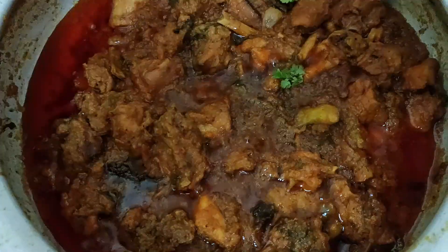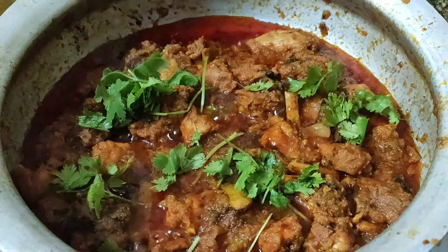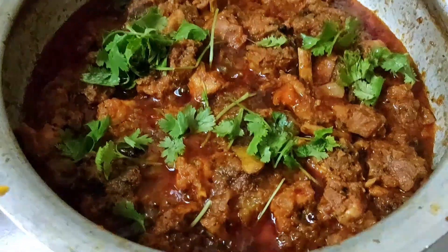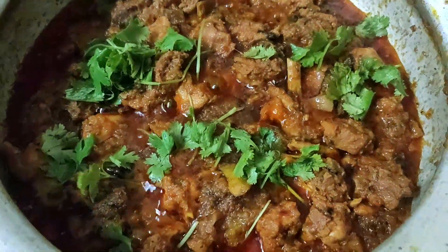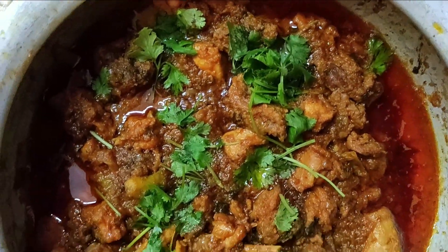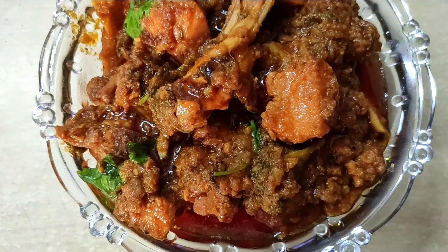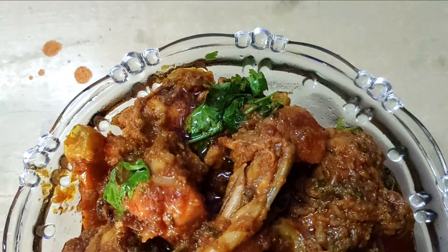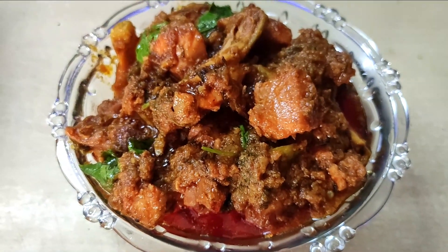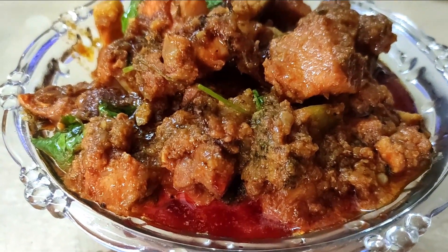We will cook it for 10 minutes. The chicken curry will be ready in 2 to 3 minutes. If you like this video, please like and share.